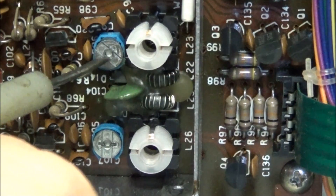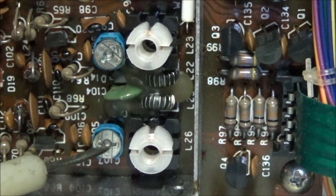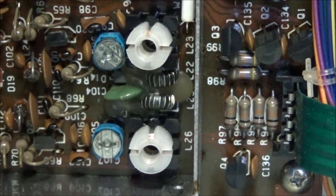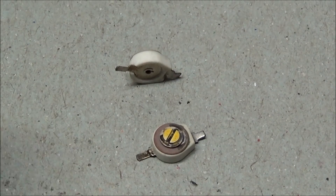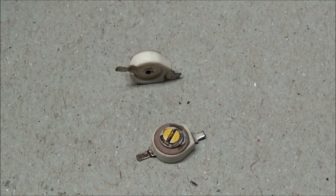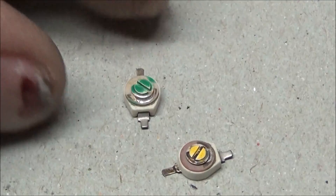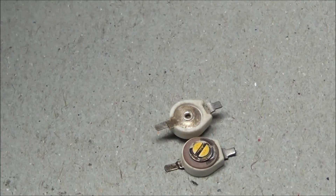You can see it wiggles a little bit, while the other trimmers do not move. This is the only band that I'm having problems with, so this trimmer has definitely gone bad. These are the style of ceramic trimmers that we'll be going back with when we do the repair on the VCO — they'll hold up a whole lot better than plastic.